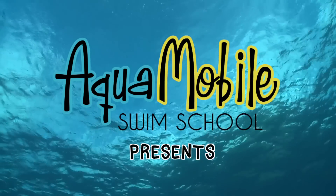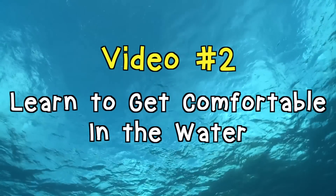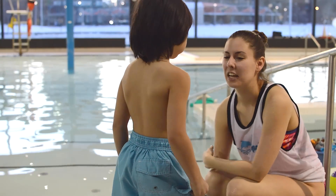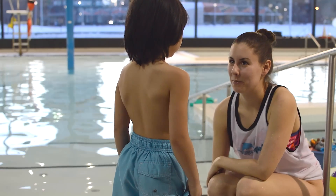Hey kids, welcome back. Today we'll be learning all about getting comfortable in the water. Hi Johnny, are you excited to go swimming? My name is Bailey and I'm really excited to be swimming with you today.